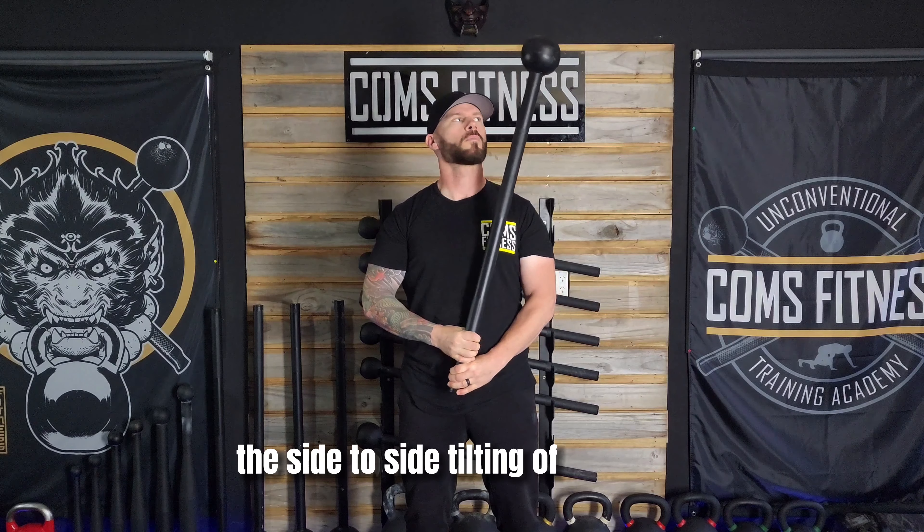The second exercise is called the pendulum. We begin with the mace in a vertical position with our hands stacked behind our head. Keeping our hands centered, we begin to swing the mace from side to side, gradually increasing the range until we meet the float point, which happens at about eye level.